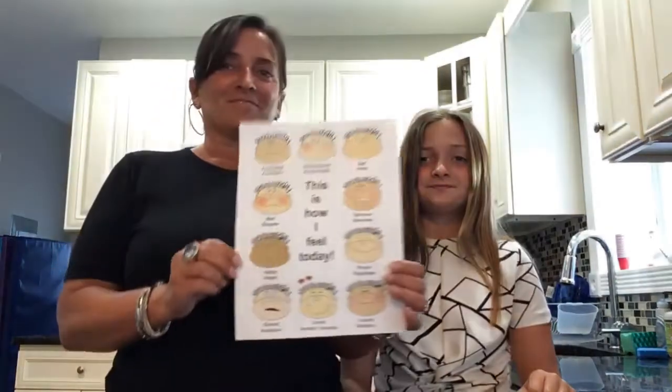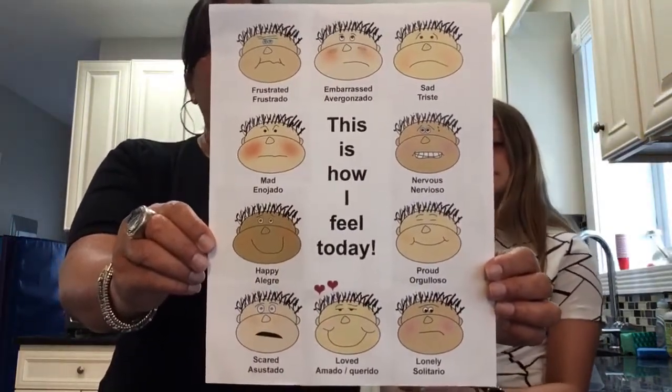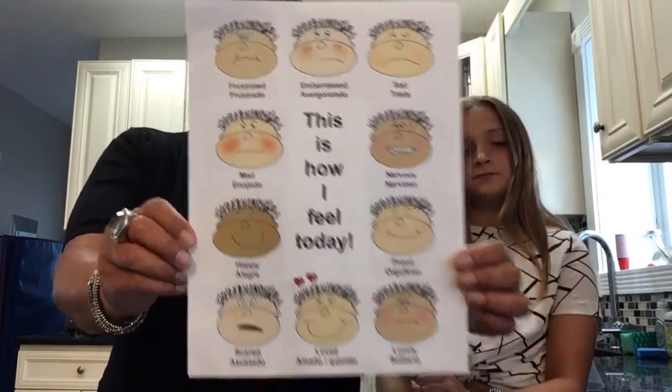Hi guys, it's Miss Ellen and I'm here with Jaden and we want to start with our feelings check-in. How are you guys feeling today? How about you?